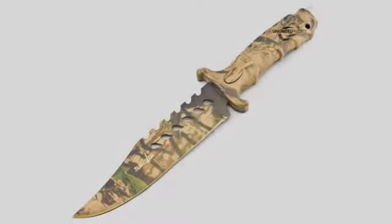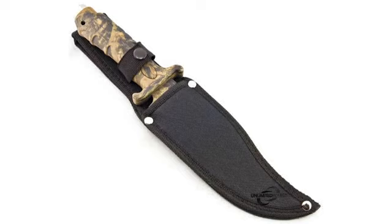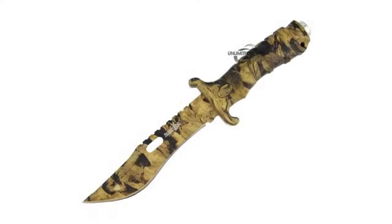Overall a great knife and I would recommend it to anyone who is buying a knife for skinning deer or cutting things. Quick delivery and I like the design of the knife. My only negative is that it's not as sharp as I'd like it to be, but that is an easy fix.